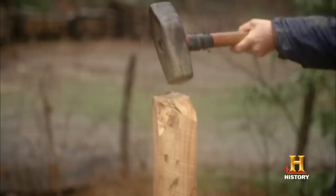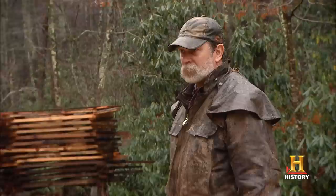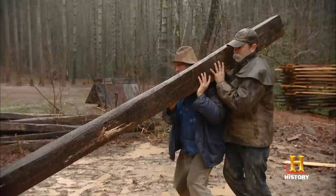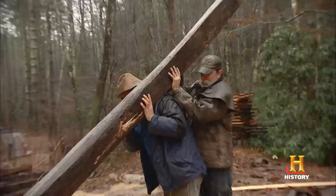Each beam weighs 400 pounds, but Eustace and Preston don't use heavy equipment. In the Appalachian tradition, they do the job by hand. Trying to balance these big, long posts on top of a rock — that's a lot of weight, and it's up high. I'm a little bit nervous about that.